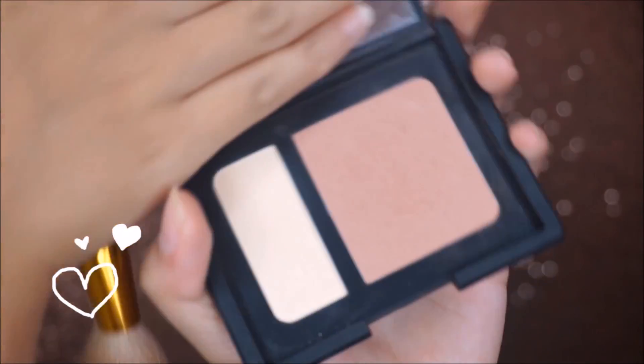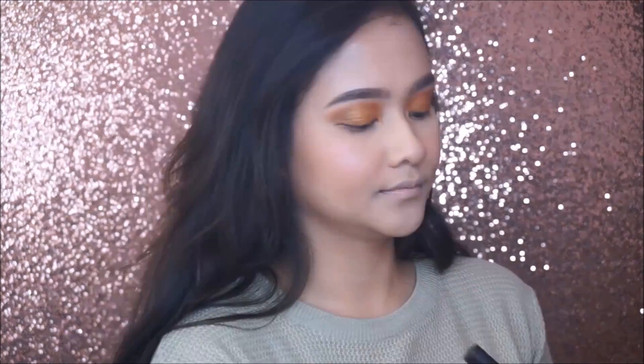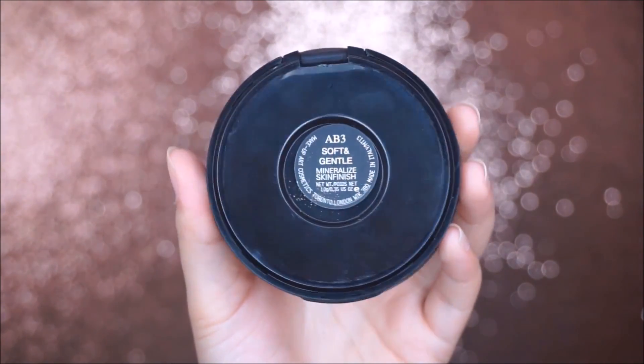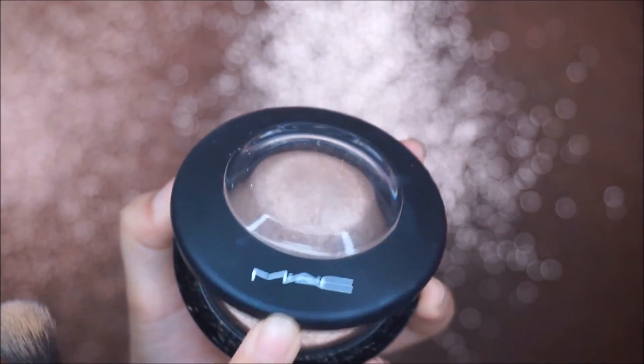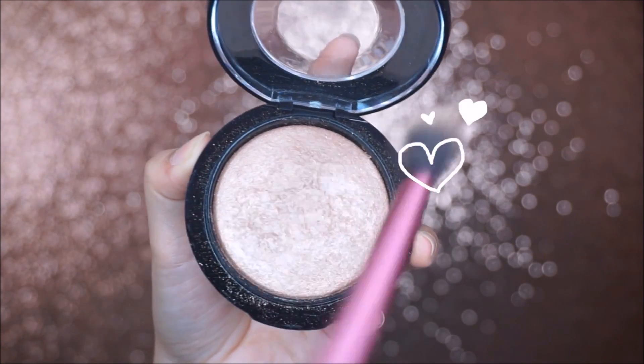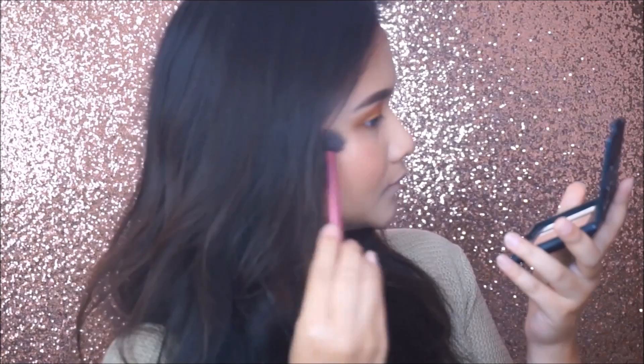I contour my cheeks using NARS Contour Blush in the shade Olympia. Here comes the best part of this makeup look — the highlight. I'm using MAC Mineralized Skin Finish in Soft and Gentle to highlight my face. Don't forget to apply some setting spray to give more intense color.